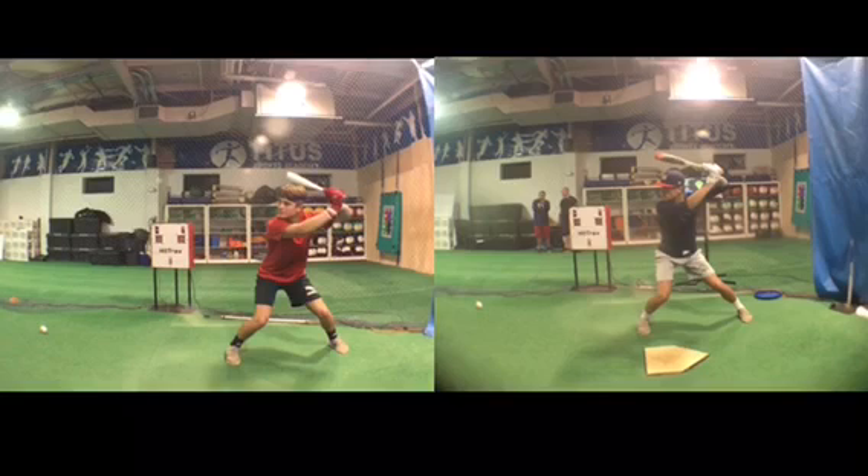Usually switch hitters, especially that young, they're a lot better on one side of the plate than they are on the other. But Paxton actually hits the ball identically distance-wise, according to the hit tracks, the same right and left-handed, and there's only a two-mile-an-hour difference between his left-handed side and his right-handed side.